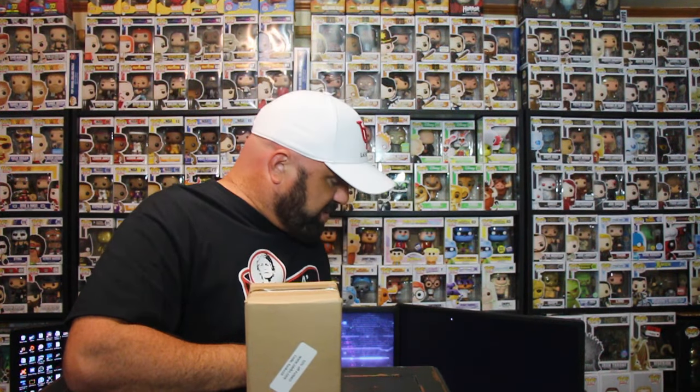I had this Funko Pop on my want list because I wanted to pick it up, and it finally came back in stock so I ordered it. The box itself is in good condition. They put it in these small boxes and if I remember correctly they may not have used bubble wrap, so let's go ahead and see how Zavco sent this second order.